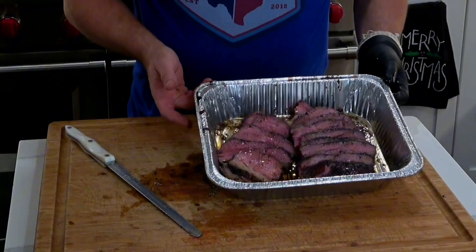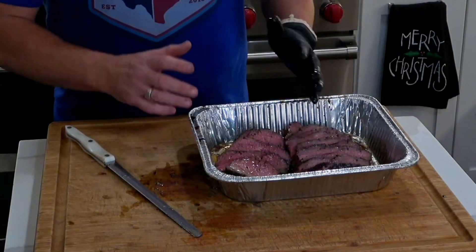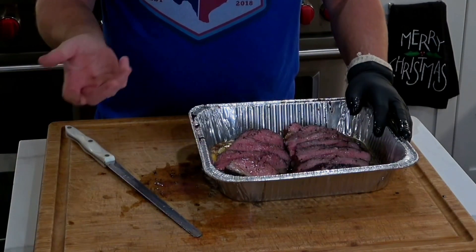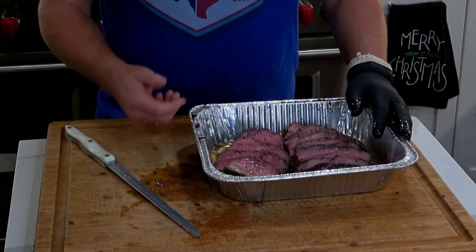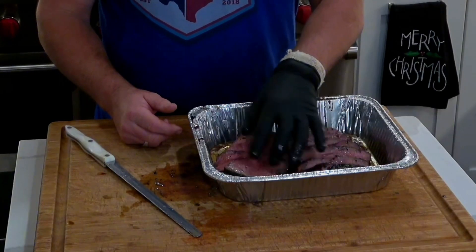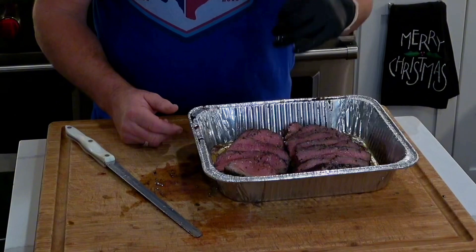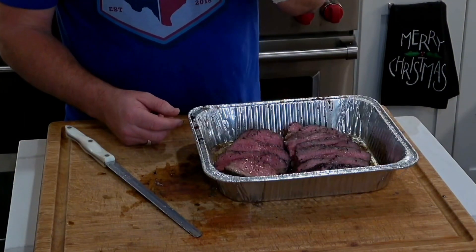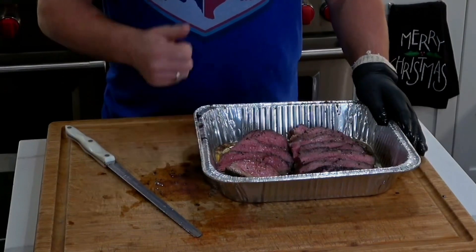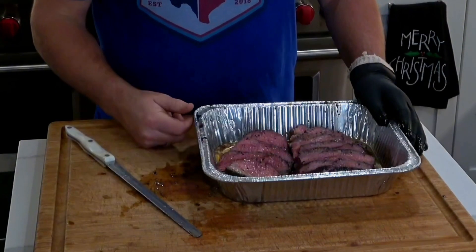That is the tri-tip — super easy and a great cut. It's not a huge roast, just two to four pounds, great for a family dinner. You'll have leftovers you can use for sandwiches, tacos, anything you want. It's a really flavorful cut, and you can trim the fat cap if you want it lean — good for folks who don't like a fatty brisket and want more of a steak consistency. Definitely give tri-tip a shot. Thanks guys — subscribe, like the video, and we'll be putting out more of these for different proteins.